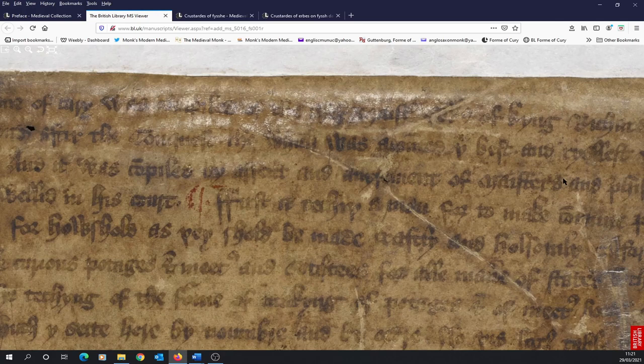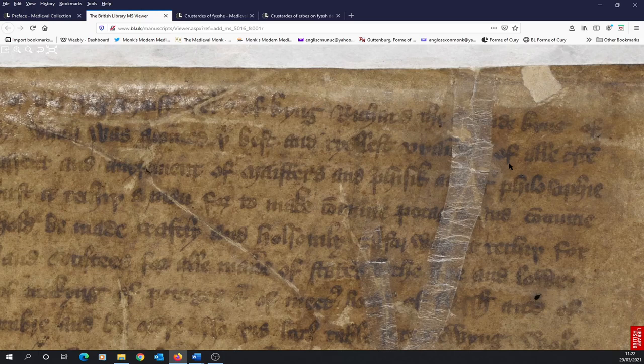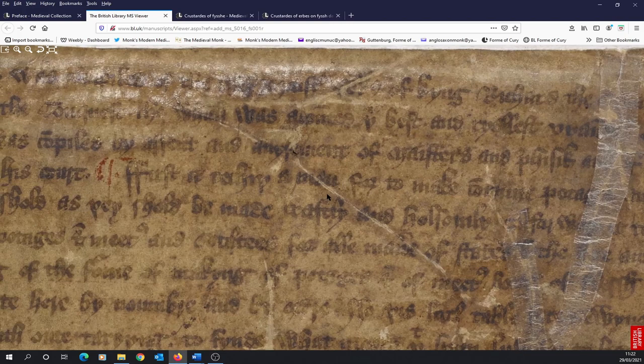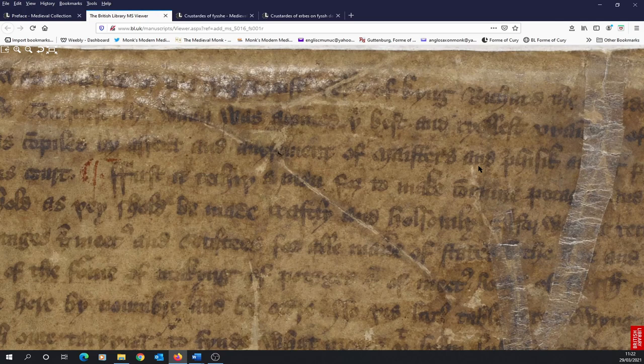Notice that the past tense continues when describing Richard — this doesn't appear in the John Rylands version. The clause describes him as the best gourmet — probably how we would translate viandier — of all Christian kings. Again, the emphasis is that this is past tense. It was compiled by assent and advisement of masters of physique and philosophers. This is referring to what was done and written down in the past — this isn't a present document.